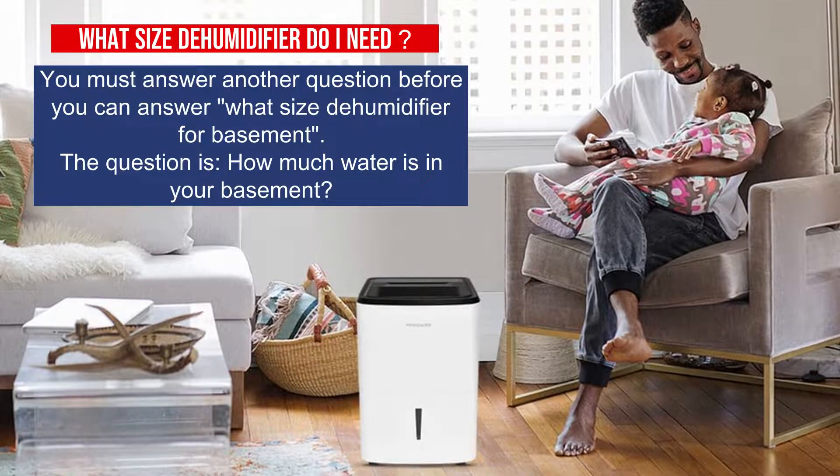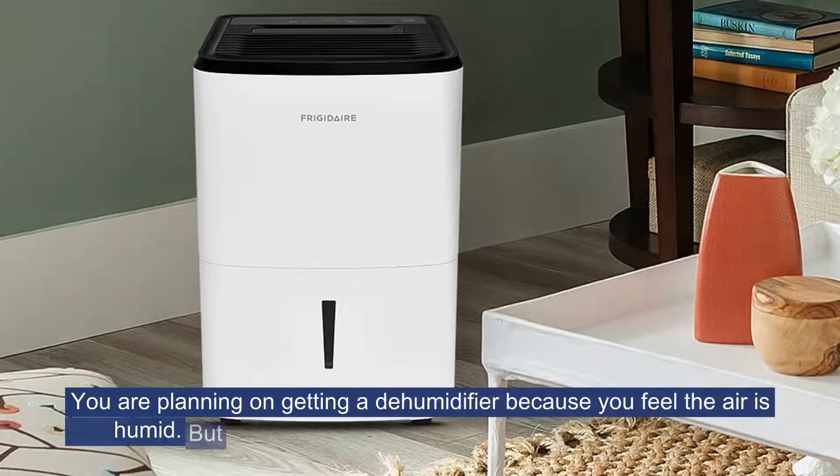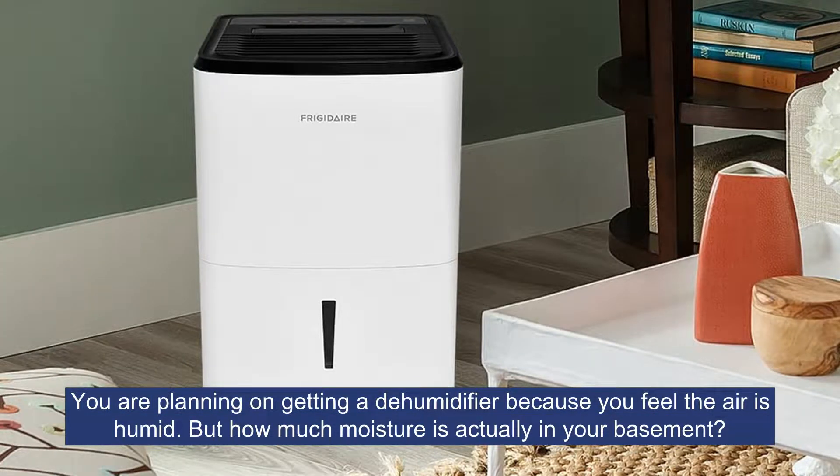Before you can answer what size dehumidifier for basement, you must answer another question first: how much water is in your basement? You are planning on getting a dehumidifier because you feel the air is humid, but how much moisture is actually in your basement?